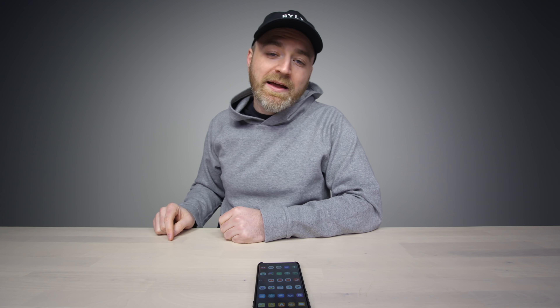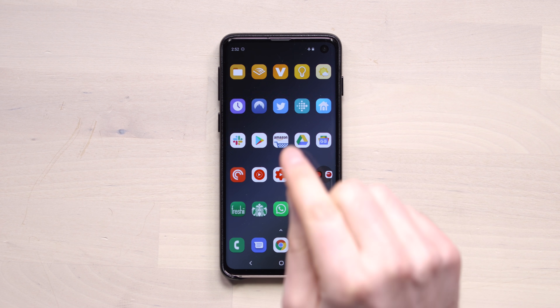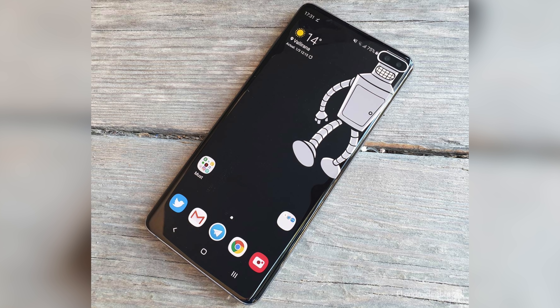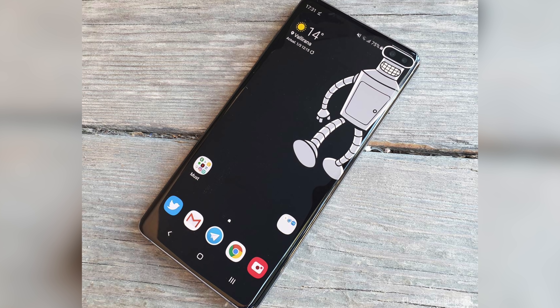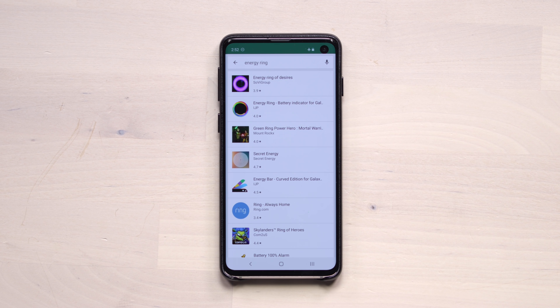One of the things that showed up in my inbox is an app that can do something very special with the hole punch. It's a unique aspect of this particular device, the S10 and S10 Plus. You saw all these wallpapers come out specific to take advantage of the hole punch, but there's something more useful — it's an app.